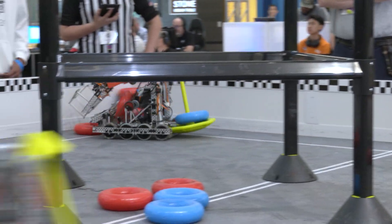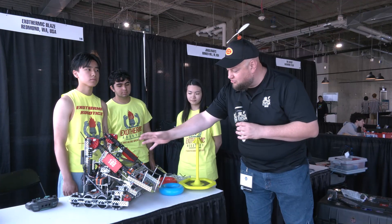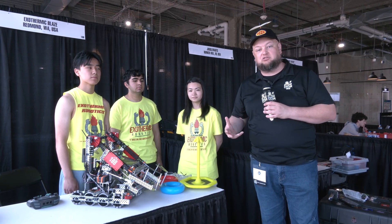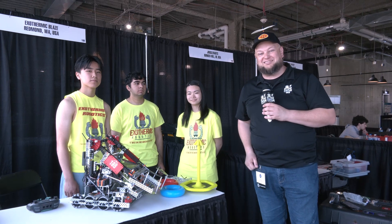I love their robot overall. A lot of great things that are constructed here that we'll be talking about. This arm area and how they're transferring that has been working out really well. A lot of great integrations for it — pay attention when they talk about their motor distribution as well. So learn more about Exothermic Blaze coming up here on Pits and Parts.